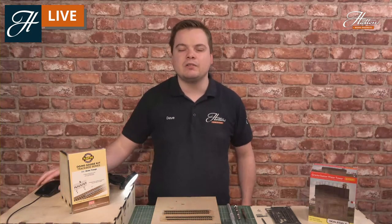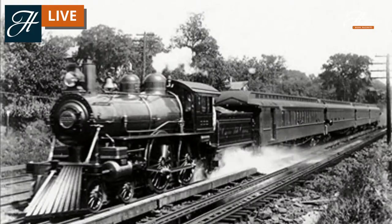Outside the UK, water troughs were a bit of a rarity. There were some on the east coast of the United States, but otherwise these were generally a UK invention. There were around 150 of them on the UK network at the time of the grouping, typically every 40 to 50 miles, but only on those main lines.